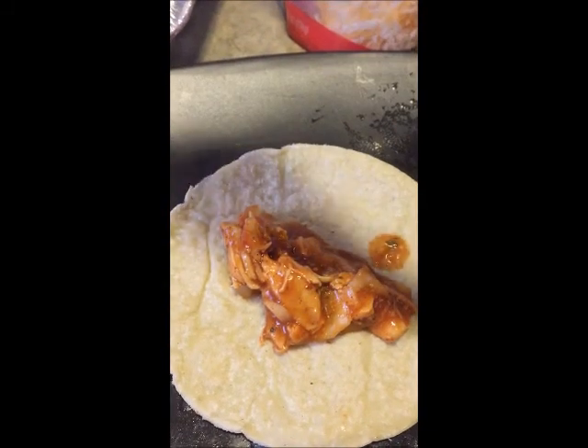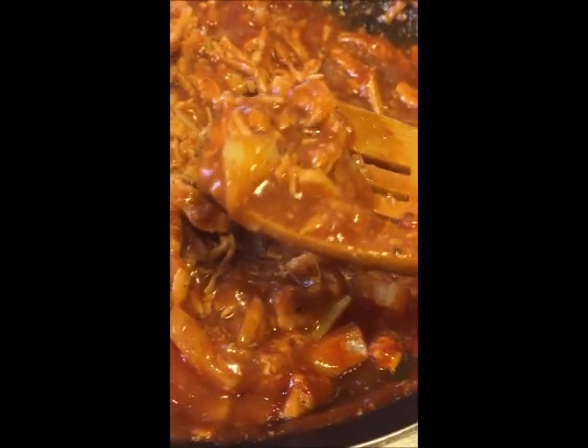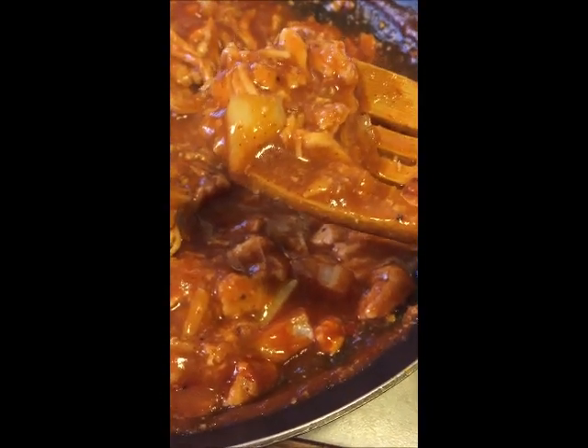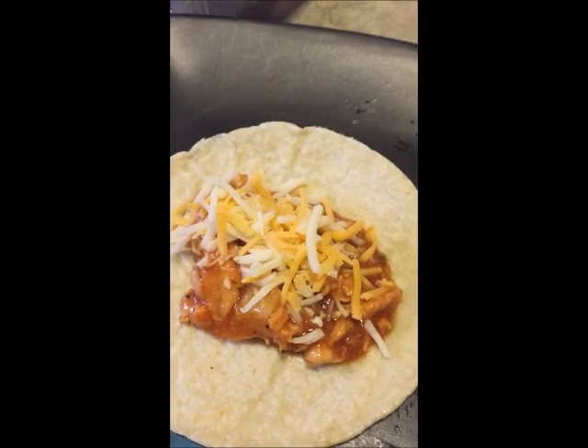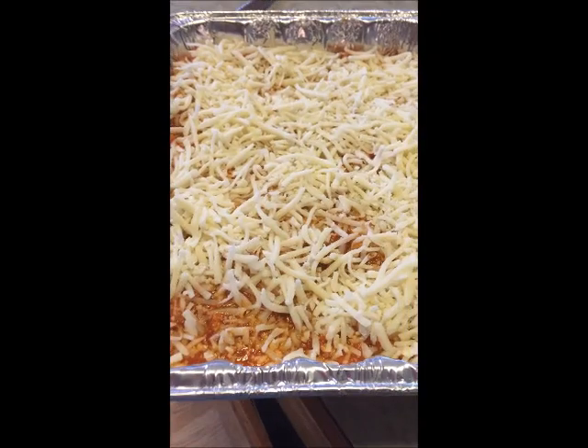I used shredded chicken and some onion sautéed together, then added a big can of pre-made enchilada sauce and cooked it up. I cooked the tortillas briefly in some cooking spray to soften them on both sides, then used this reduced-fat Mexican cheese shred — a little bit in each one — folded it up, stuck it in the pan, poured the remaining enchilada sauce over the top, and covered it with cheese. Wrap it and it is good to go, and I'm telling you it is delicious.